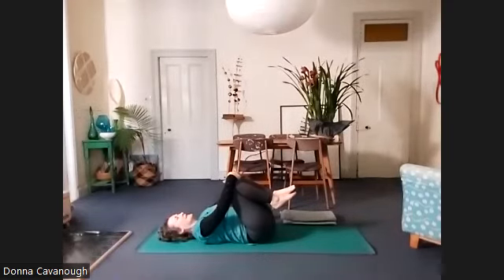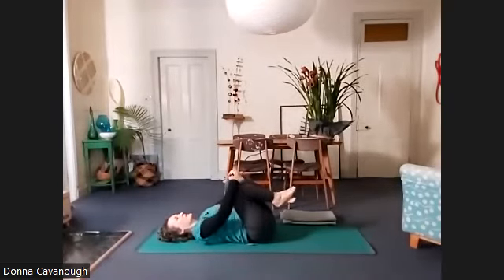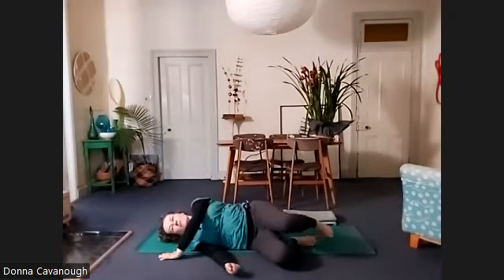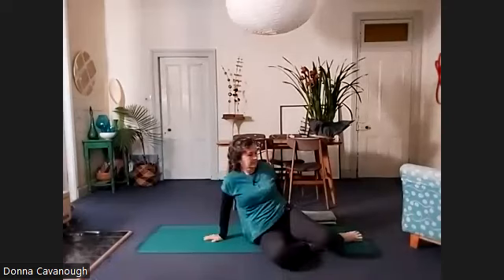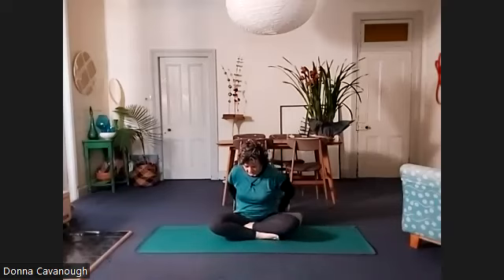If like me you need to finish your practice, we're going to roll over to the right side and come up to sitting. Finding your breath, feeling that energetic expression of the breath. Take the feeling of the practice. Namaste — thank you.